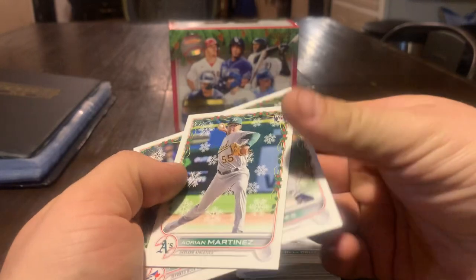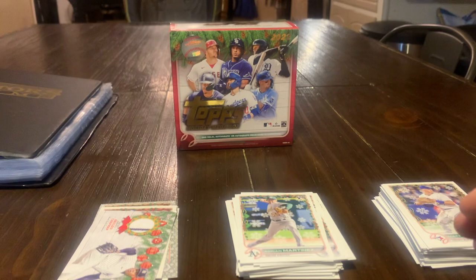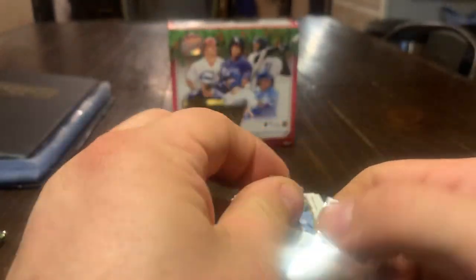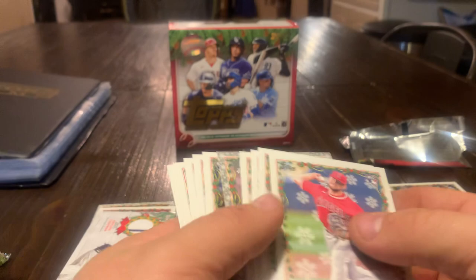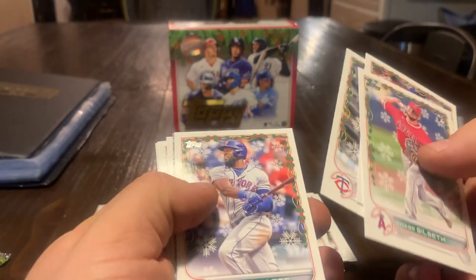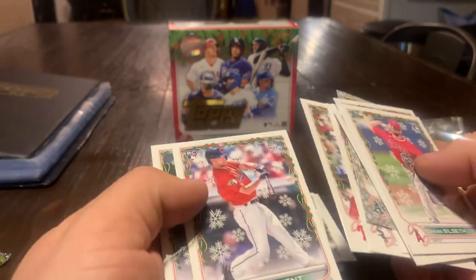I've got three more packs here. We'll try to go a little bit faster. Chase Joseph, Scherzer, Sanchez, Charlie Marte, Nick Allen, Vidal, Tim Anderson, Schwarber, Ernie Clement. I'm going to go ahead and close them all back together and we'll take a look at them. Make sure you're not taking them out of the packs so we can know which cards were where in the pack order. Here's a Wander Franco — that's a good card. Alec Thomas, Reese Hoskins.